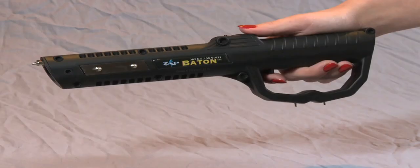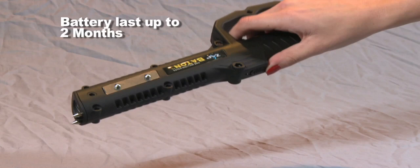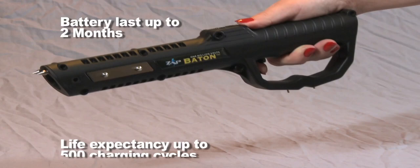The Baton features a rechargeable battery that lasts up to two months on a single charge, with a life expectancy of up to 500 charging cycles. This battery does not need to be replaced.